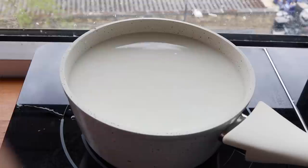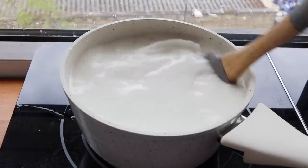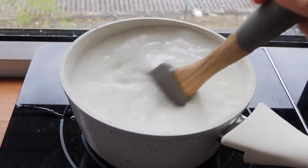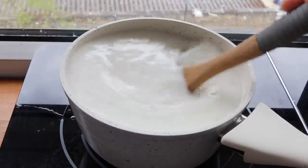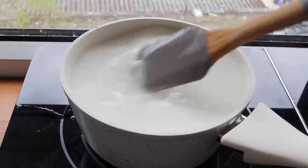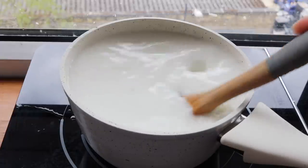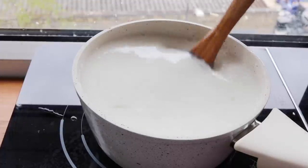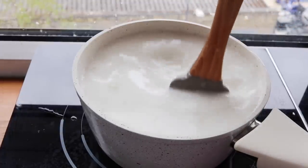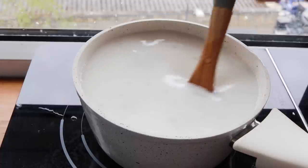This pot is over medium to medium-high heat and I want to bring this mixture to a boil while scraping the sides constantly to make sure nothing burns. The goal is to get this into a translucent stage, meaning the starch needs to be cooked off. Once it starts getting clear and bubbles start forming, then we're good.